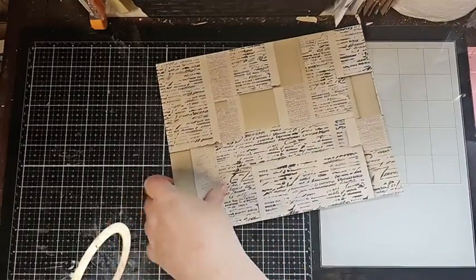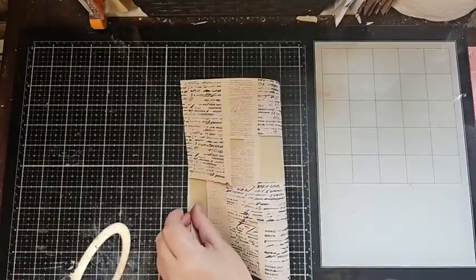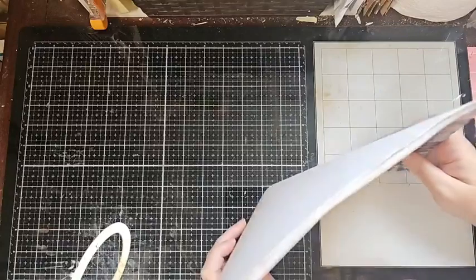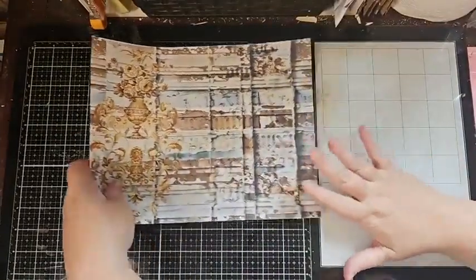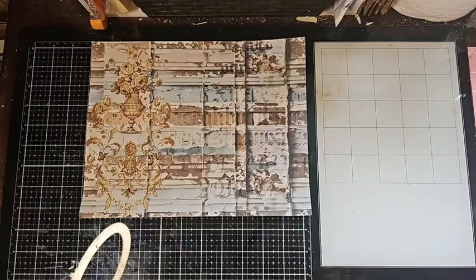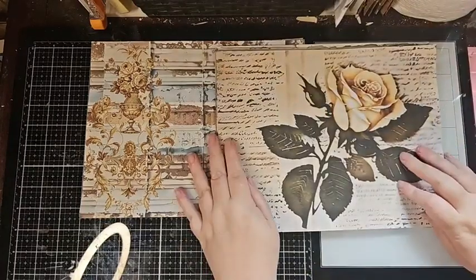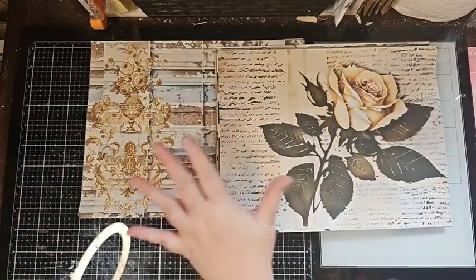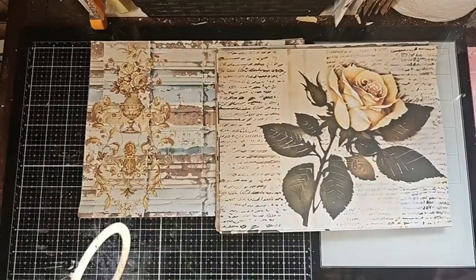So again, just very neutral, very soft. You can collage with these, you can rip and tear them. So Grungy Mixed Media Backgrounds Kit 2 is 30 pages, and Grungy Tattered Roses is 60 pages. So there's 90 pages total and they are $10 each — $10 Canadian each.